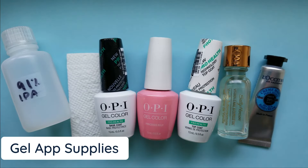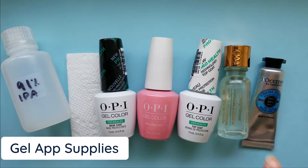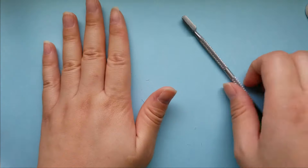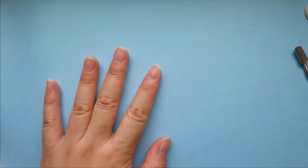The supplies to do your gel nails include isopropyl alcohol at 91% or higher, paper towels or lint-free wipes, a base coat, color, and top coat. To finish your gel nails with moisture, you definitely want to use a cuticle oil and some sort of hand cream. You want to clear off your surface and make sure everything is clean, because you don't want any dust or fibers trapped in your polish layer.